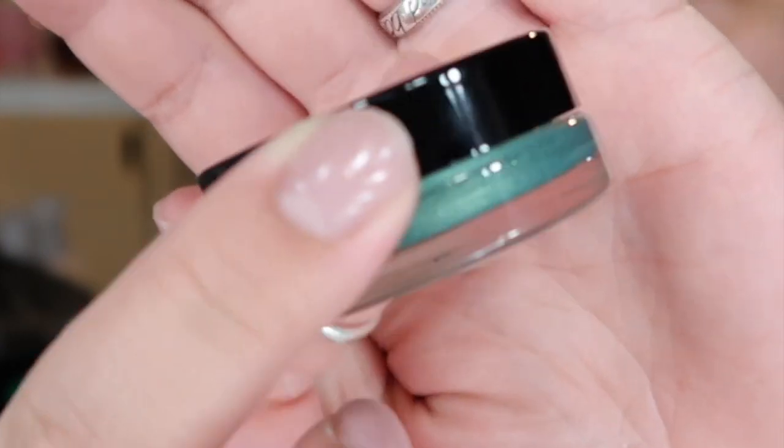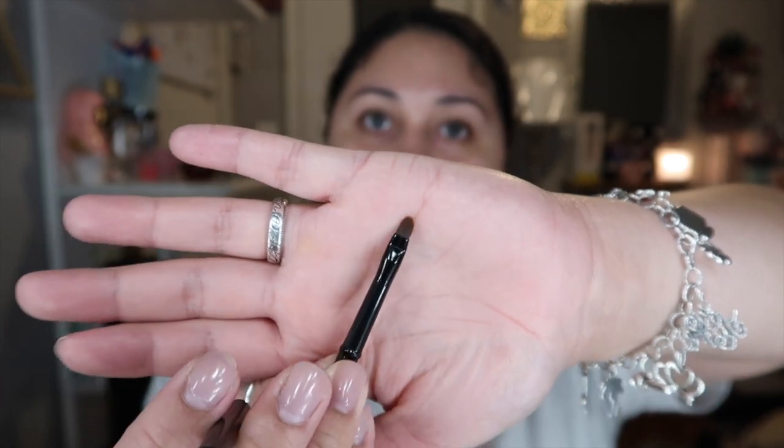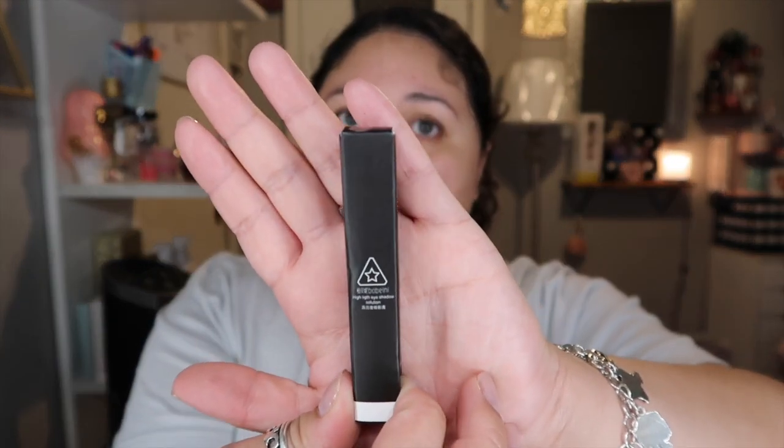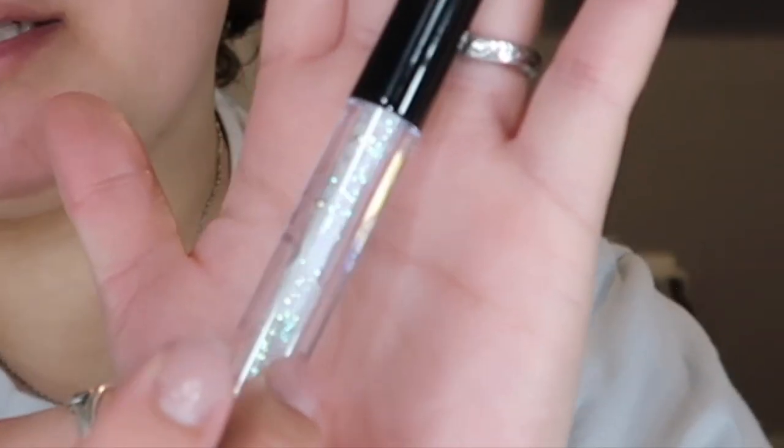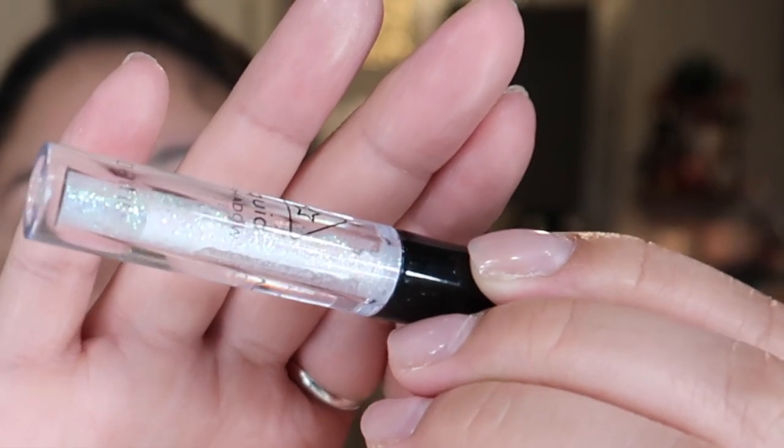It looks like this and I'm so ready to use it. I have to think of an eyeshadow look I can do. If I didn't open the box I would have seen this — it comes with a little brush to apply the product. I was gonna throw the whole box away until this thing fell off and I saw the brush. I think this is a concealer or a highlight eyeshadow solution — not sure if it's a primer or an eyeshadow. It looks like a MAC little packaging.